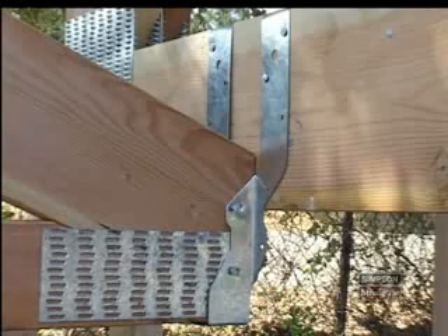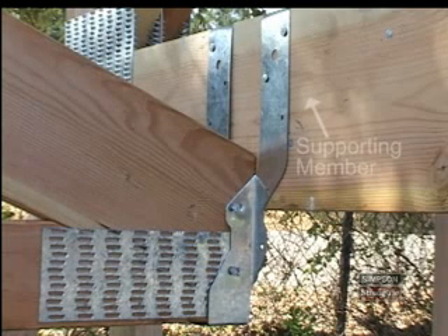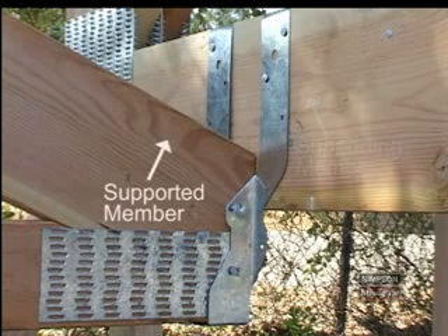We will refer to truss members as either supporting or supported. A truss member with a hanger attached to it is a supporting member. A truss member that you install into a truss hanger is a supported member.